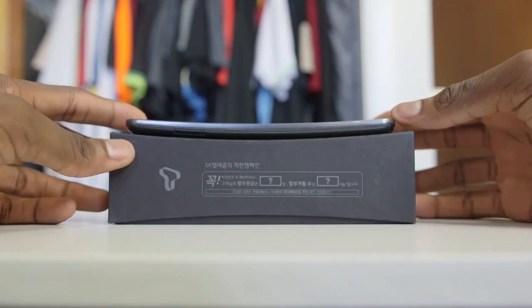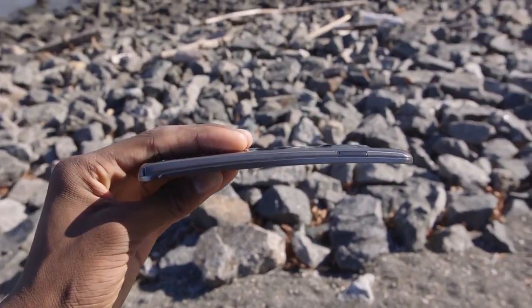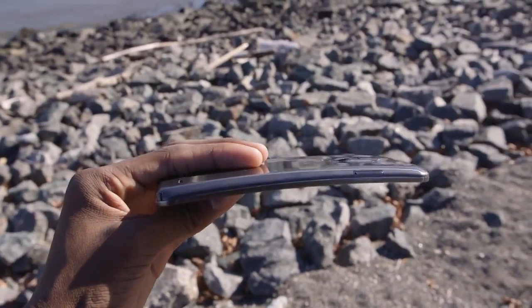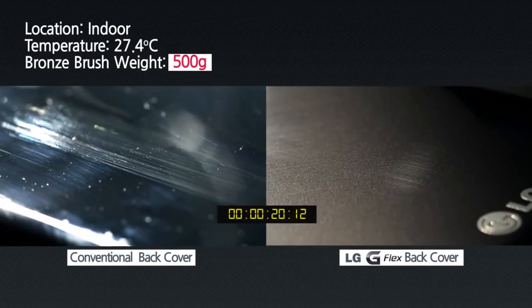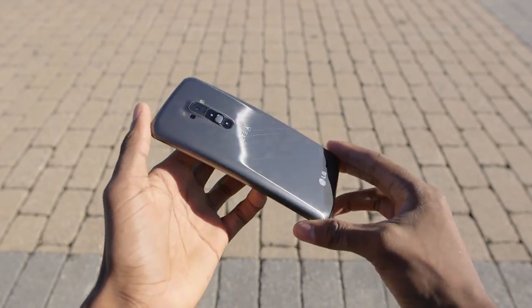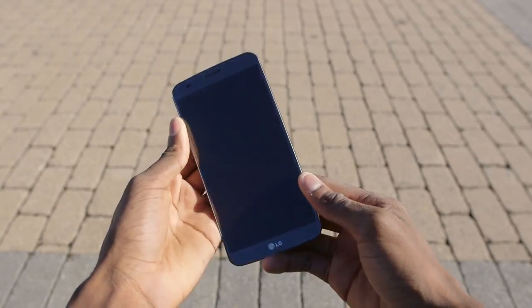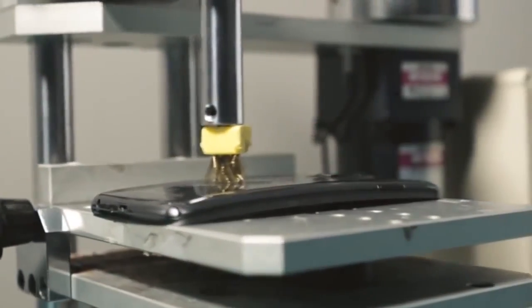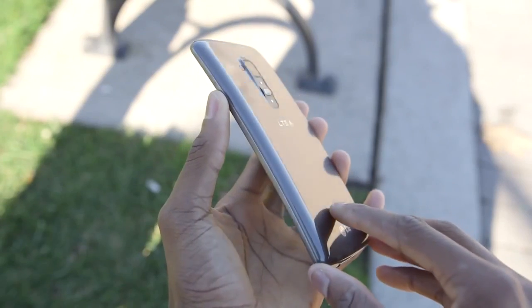There are two aspects to the self-healing of this phone. One, the backing and actual fancy material choices, and two, the actual curved design or flex. For the backing material, in their video, they scratch the phone up and down on the back next to a regular backing. Then after two minutes of sitting, the G Flex actually completely heals — almost — while the regular phone is of course still scratched. Now the back of this phone is really smooth to the touch, very glossy like the Galaxy S4, so it's easy to tell when you've scratched it. They use a bronze brush rubbing up and down the back with super even strokes. I'm not convinced that translates into a real-life scenario, unless you walk around with a Brillo pad or steel wool in your pockets.